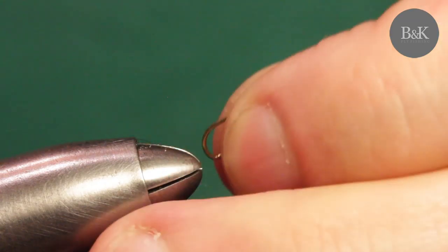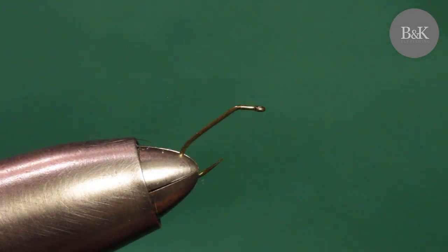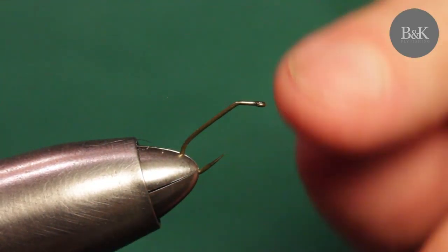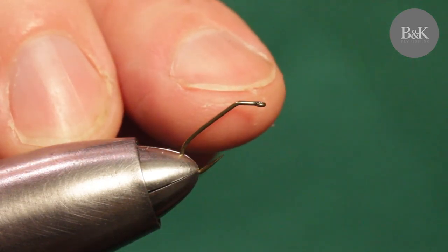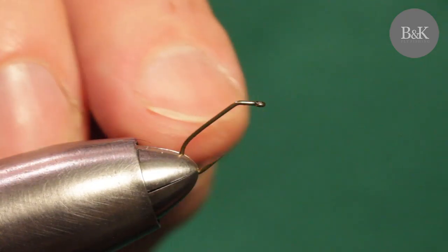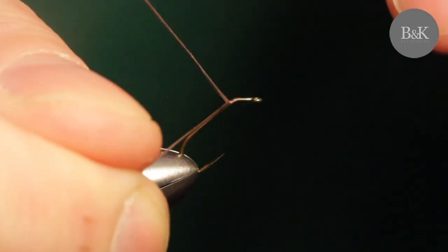I'm using a special hook here - the Jimco 108 SP barbless. It's a hook with a special design for floating flies. Some tiers also use these hooks to tie flies with extended bodies, but I'm using them here for floating buzzers and they are great.